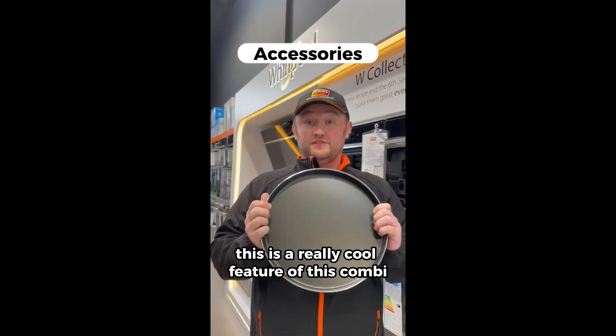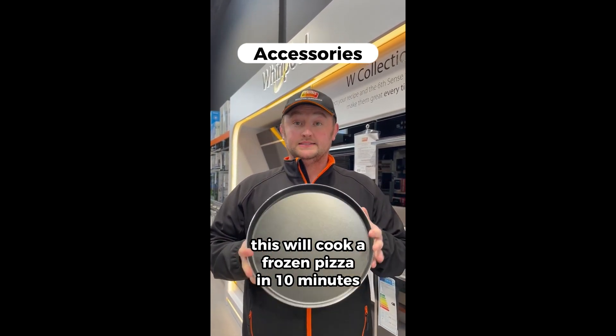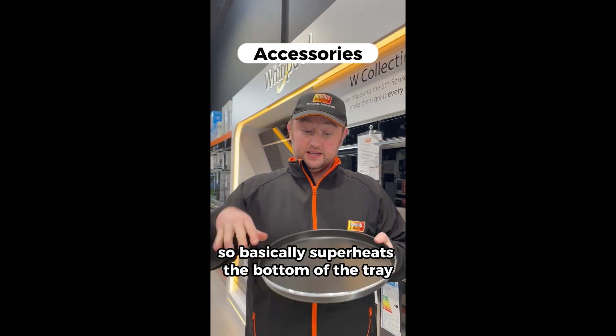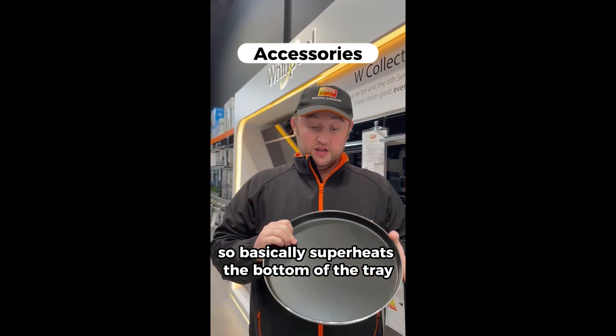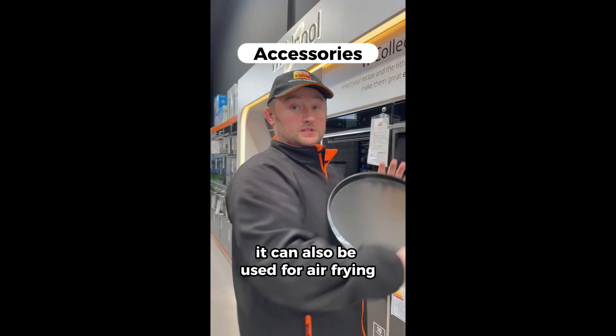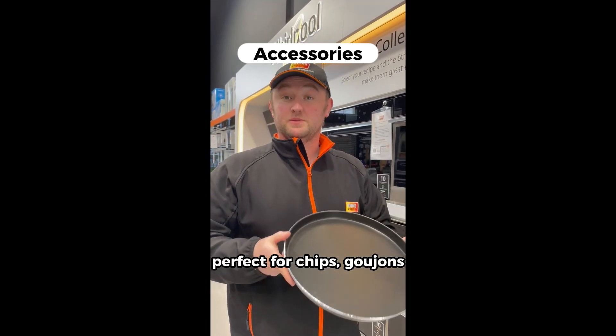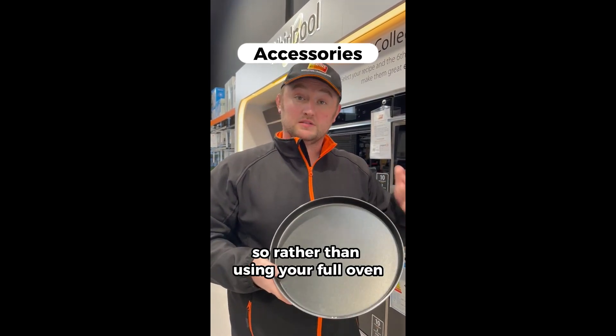This is a really cool feature of this combi — it will cook a frozen pizza in 10 minutes. It basically superheats the bottom of the tray; put in your pizza and 10 minutes later it's cooked. It can also be used for air frying — superheat for two minutes, perfect for chips and goujons. So rather than using your full oven, you can use the combi.